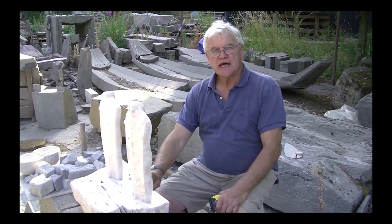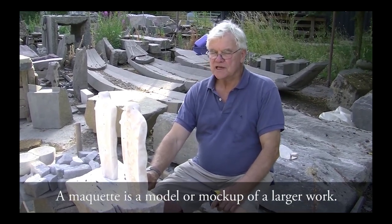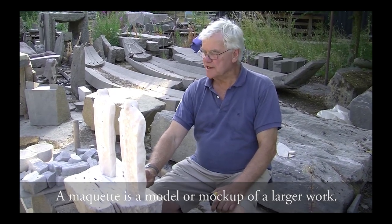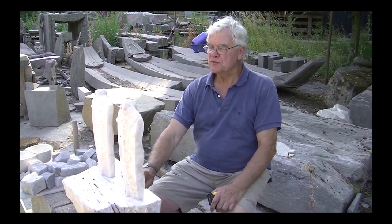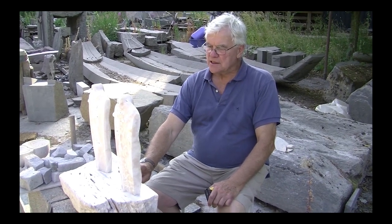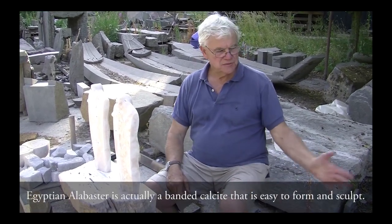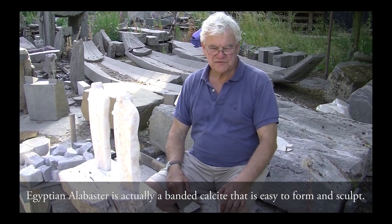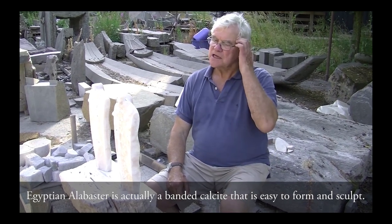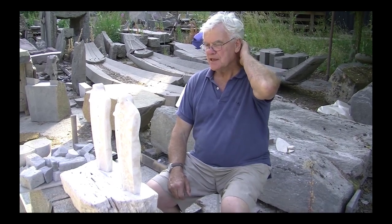This is the maquette for a sculpture recently completed for the Royal Academy Summer Exhibition. I'm a Royal Academician and I'm allowed to put a certain number of pieces into the exhibition. I had a couple of quite large blocks of Egyptian alabaster sitting here for maybe five years, and I decided that was what I was going to work on for the exhibition.